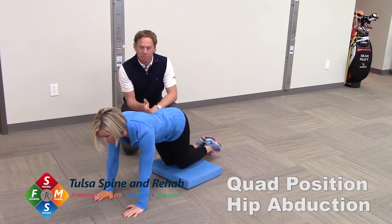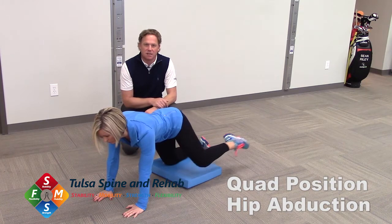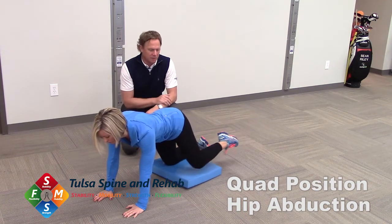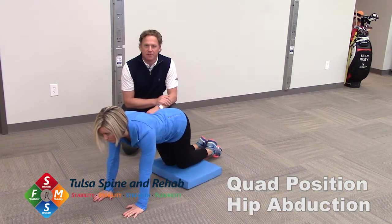We're working on stability on this other side, but we're also starting to work on some mobility and stability on this left side as well. This is a great drill to increase hip stability and mobility. This is Quad Position Hip Abduction.